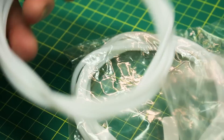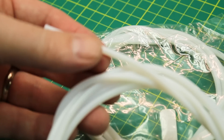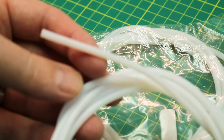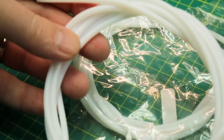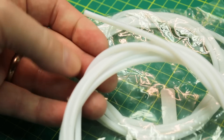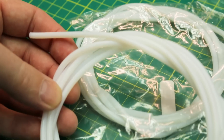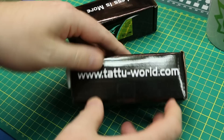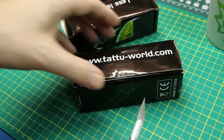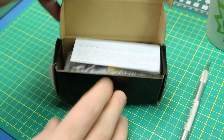Here's some spare PTFE tube. This is for the Bowden style 3D printers that I run — it's what guides the filament to the hot end. It's very smooth and slippery and works really well. Sometimes they get damaged from the hot end or get a little draggy inside, so now I have lots of spare.